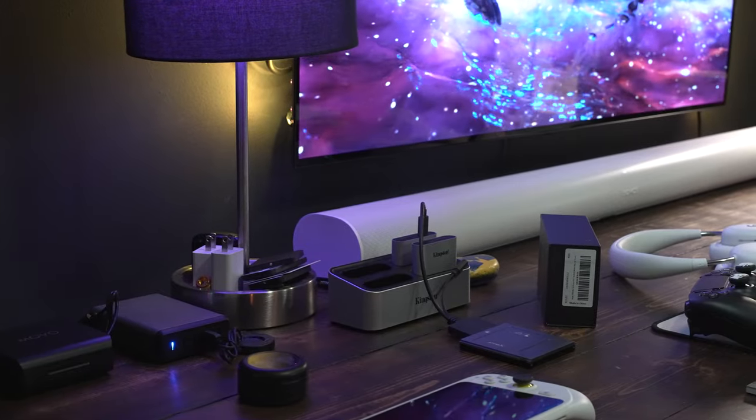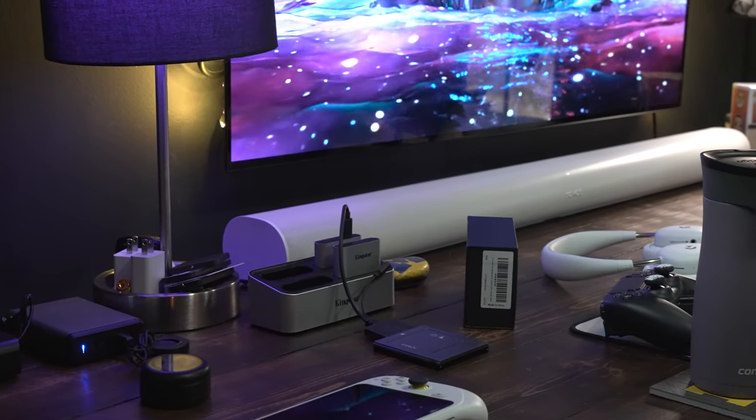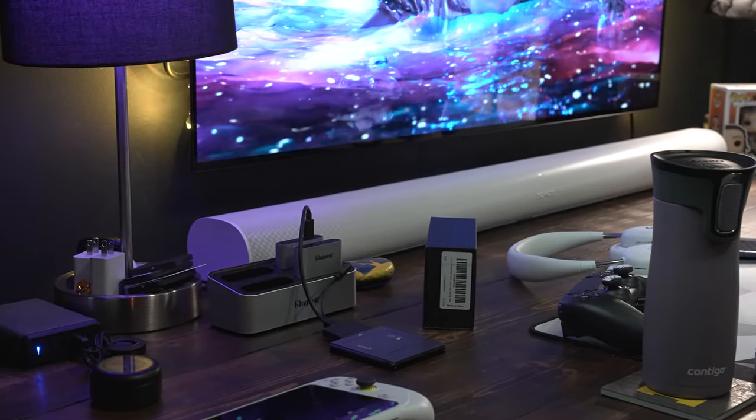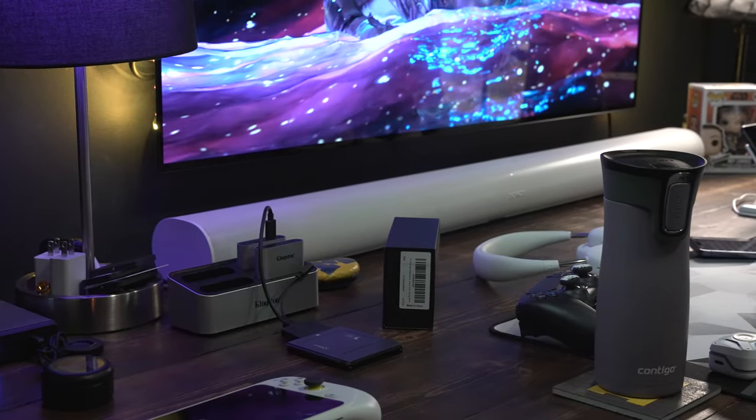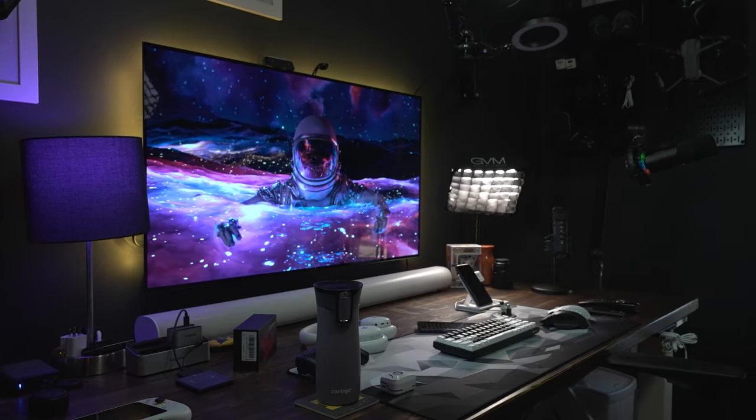As soon as the boom arm is in the screen here it blocks my face — I can't do an unboxing with it. Also, because I use such a large monitor and a Sonos soundbar, I can't have the boom arm come from the back of the desk forward and over, because the screen's too big. We're going to be doing a 2022 desk setup video in the next two weeks.